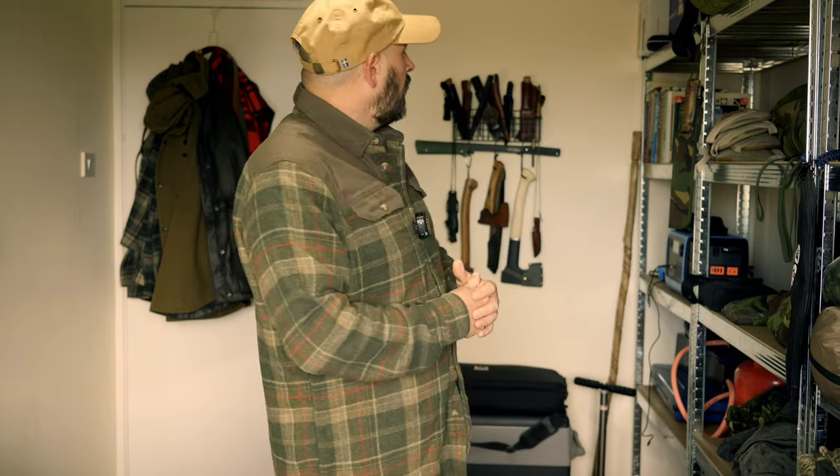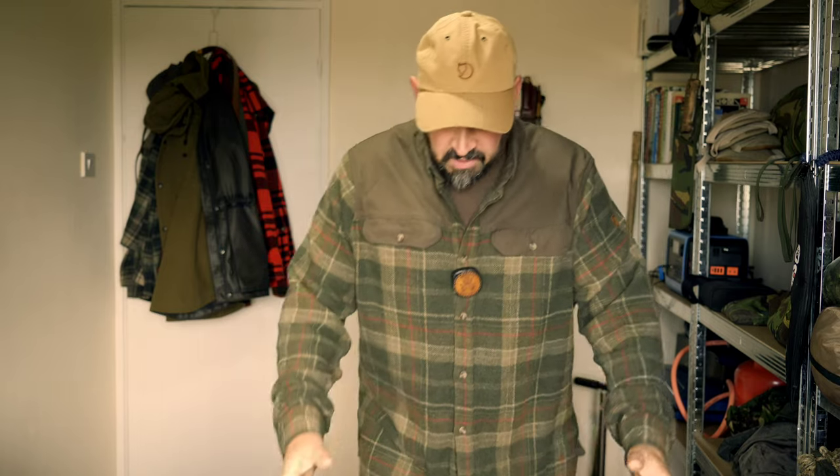Good afternoon ladies and gents, and welcome back to the channel. Thank you very much for clicking that button and joining me for today's video - hope you're all well. You join me for one more video in the gear room. If you are new to the channel and this is the first video you've stumbled across, we did do a full tour of the gear room in the video before this, so feel free to go and check that out.